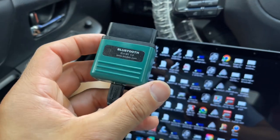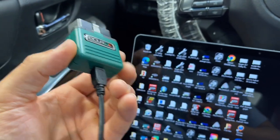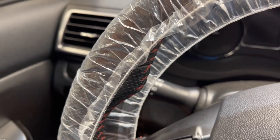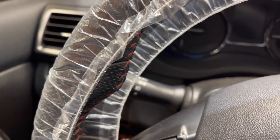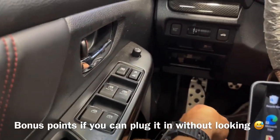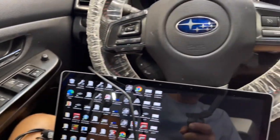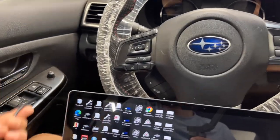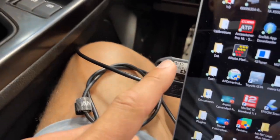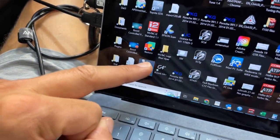We've got our Bluetooth dongle here with the USB cable plugged into it. We're going to plug that into the OBD port — keep in mind every car is a little bit different but most of them are right down there. We've got our cable plugged in and our dongle plugged in. Let's open up ProECU.